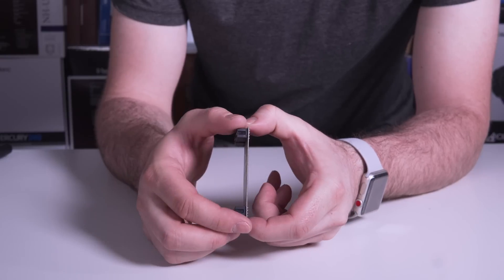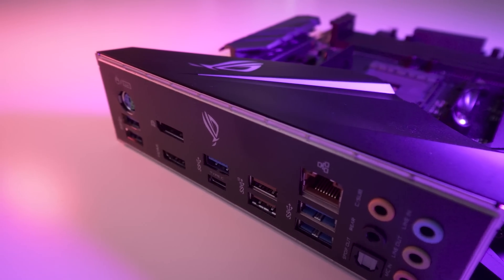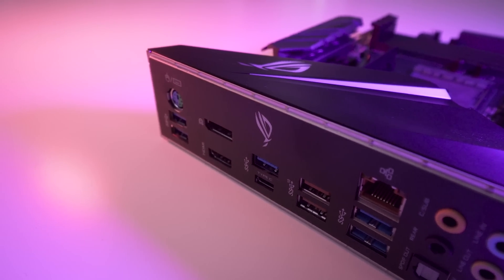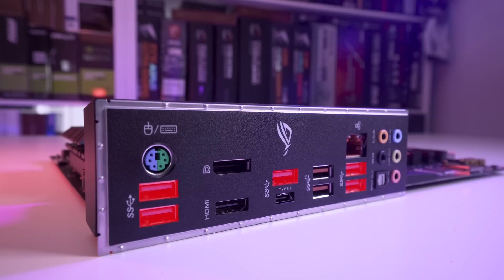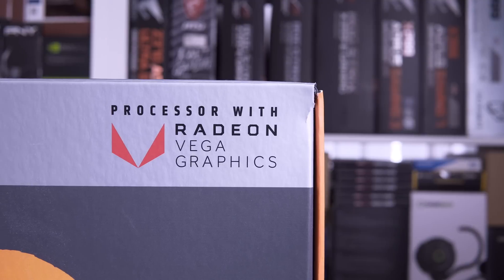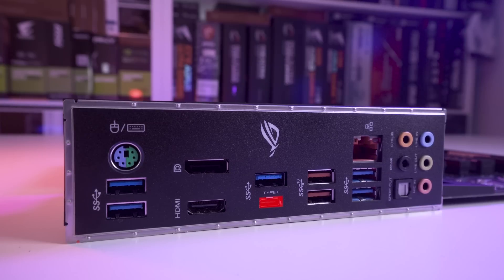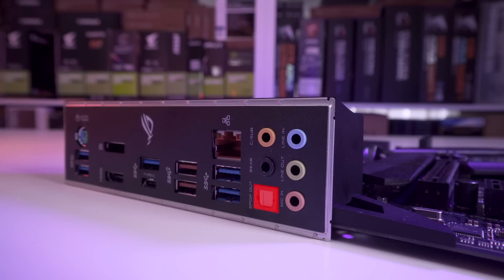Nvidia 2-way SLI and AMD 3-way CrossFireX are also both supported. The rear connectors are protected by a pre-installed I/O shield cover, making it easier when installing the board into a chassis. In terms of ports, we have five USB 3.1 Gen 1 Type-A ports, a DisplayPort — which is nice to see — and an HDMI port for if you're using an AMD Raven Ridge processor with built-in Vega graphics. We also have a USB 3.1 Gen 1 Type-C port and two USB 3.1 Gen 2 Type-A ports. The X470F Gaming gives us Intel I211 Gigabit Ethernet, and strangely, a PS/2 keyboard-mouse combo port. On the audio side, we see an optical S/PDIF out and five Supreme FX 8-channel audio 3.5mm jacks.